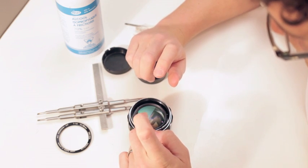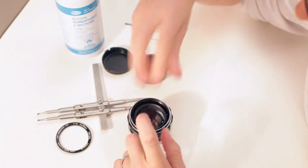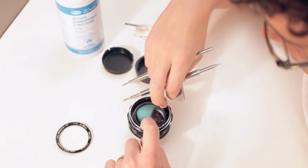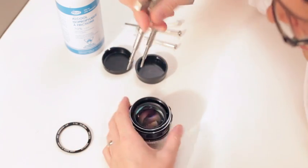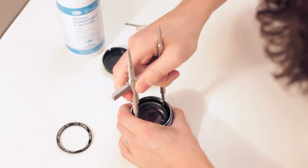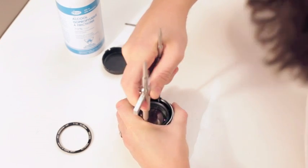Now you want to take out the front element, but make sure you don't touch the elements — because if you don't touch them, you don't have to clean them. You have an inner ring and an outer ring. You don't even have to touch the optics; we're going to take the whole assembly out. Go for the outer ring — it might be a bit tight. There it goes.